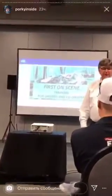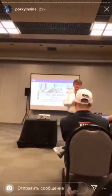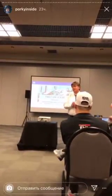Most of you may not know me, which is a good thing — that means you didn't have any major issues. I'm depending on that.